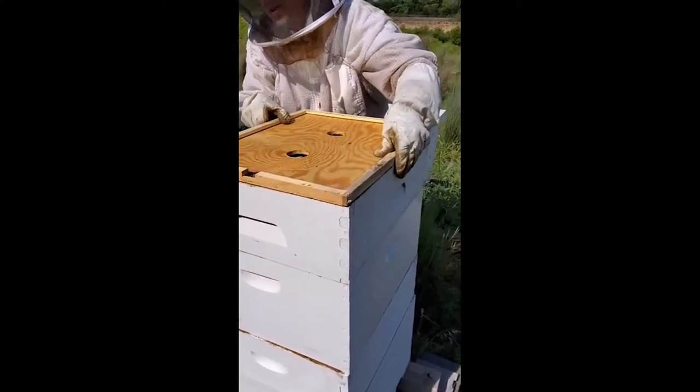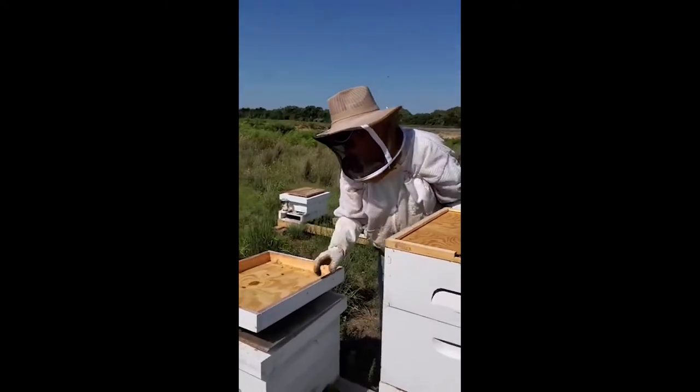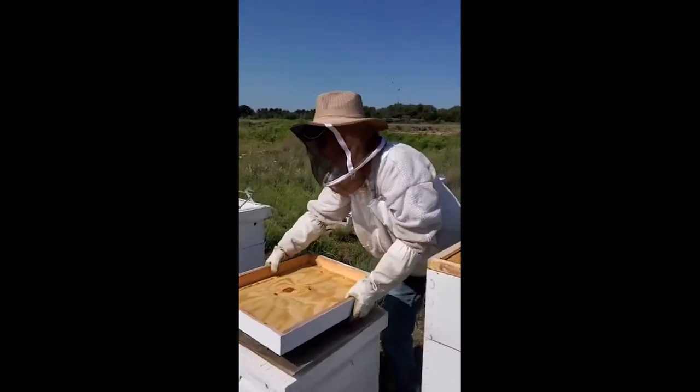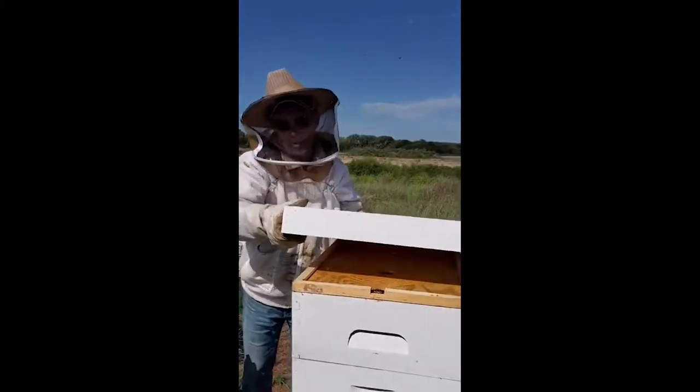Either this afternoon or tomorrow I'll be out here to collect this nice box. It'll go to the house and we'll extract it, then bring it back and put it on — they'll clean it all up and start filling it again.